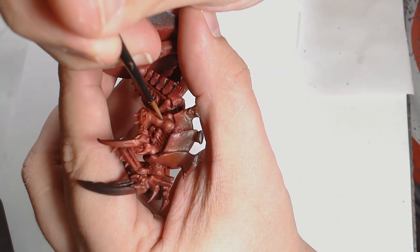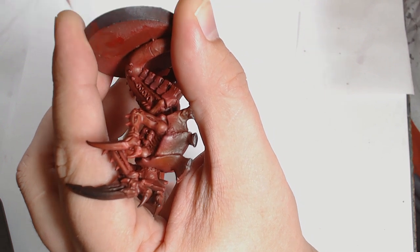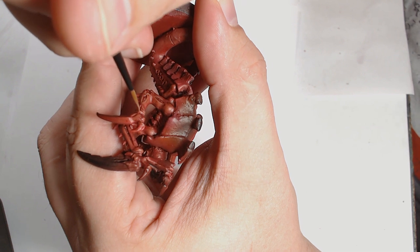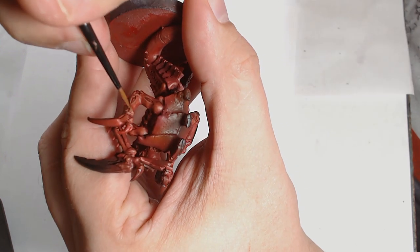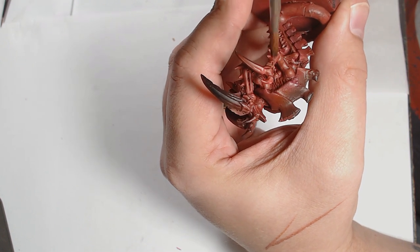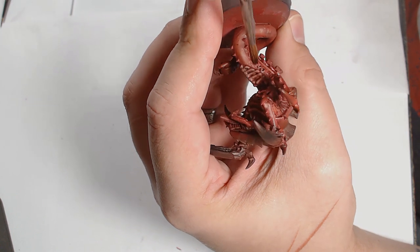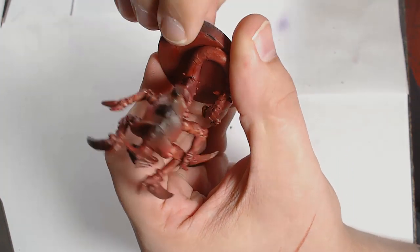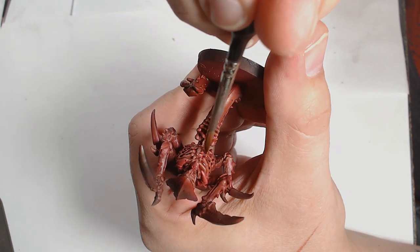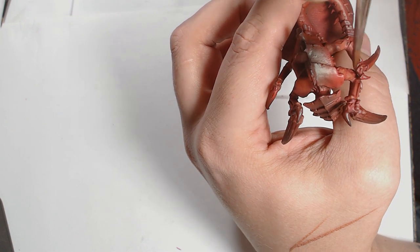Next is the highlight with Bugman's Glow. I'm starting to pick out the detail work around what you might call the chitin — where the bends would be — picking out these areas for the Bugman's Glow highlight. Once the first layer has gone down, there's now a Red Tone wash just to bring those colours together, making the Bugman's Glow a little bit more red rather than pink, and adding extra depth into the recesses. I'm just focusing it a little bit better than a full wash.